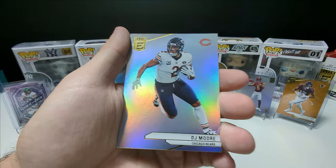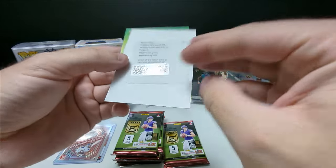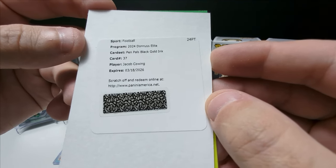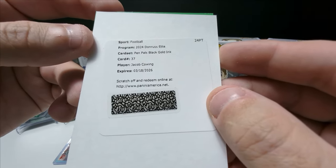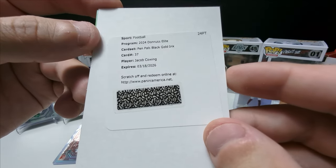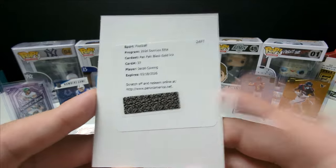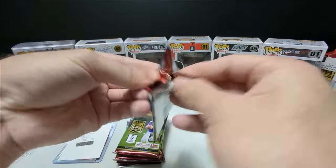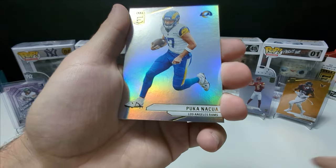Mahomes. Oh — a Redemption? Jacob Cowan. Gold Inc. Is this like an out of 10? I'm gonna have to look that up. But nonetheless, Redemption — Jacob Cowan. Once I redeem this it'll probably tell me the number. Let me know in the comments your thoughts on this guy. I'm gonna have to redeem that right after this video and maybe edit the video to reflect what the card actually is.